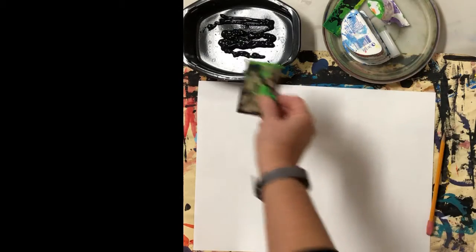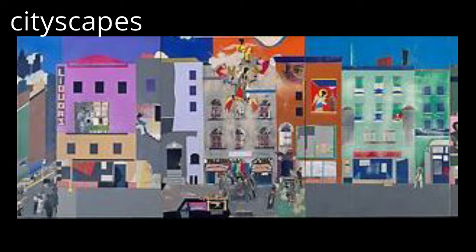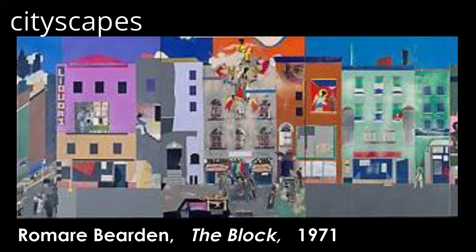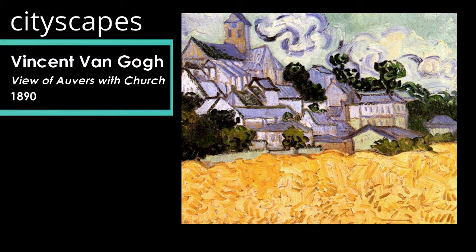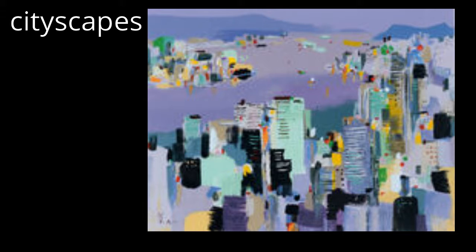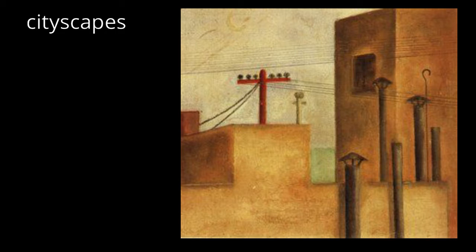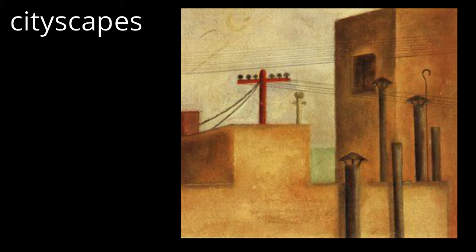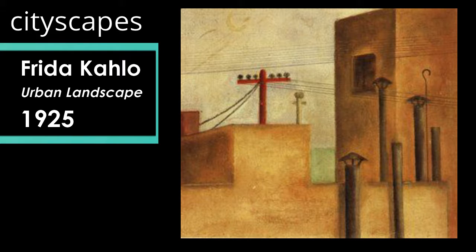Now we are ready to build our cityscapes. This is just a detail — a part of Romare Bearden's collage cityscape entitled 'The Block,' made in 1971. This cityscape by Vincent van Gogh is entitled 'View of Auvers with Church,' painted in 1890. This cityscape was created by Wu Guangzong, entitled 'Memory of Zheng Zheng' in 2008. And this is a more close-up cityscape by Frida Kahlo, titled 'Urban Landscape,' created in 1925.